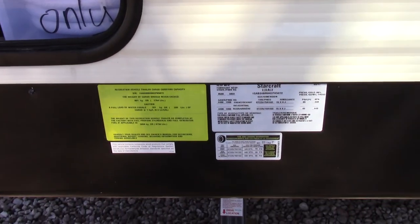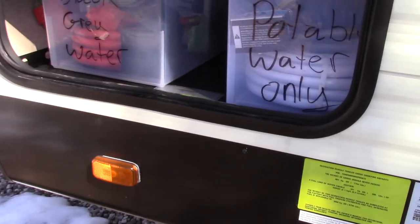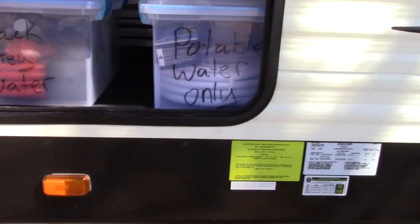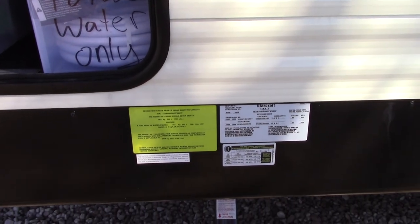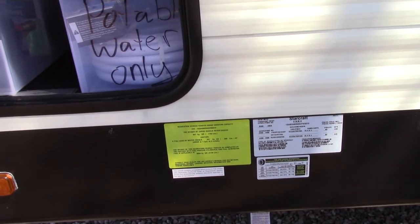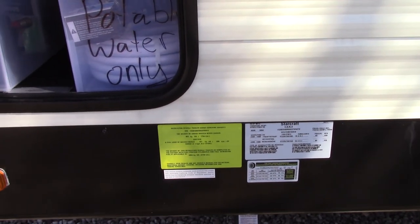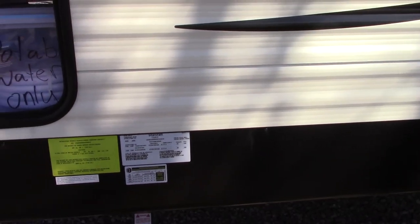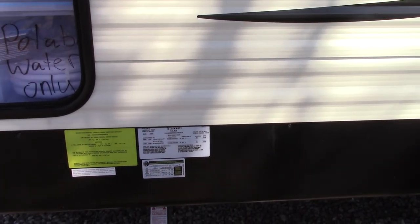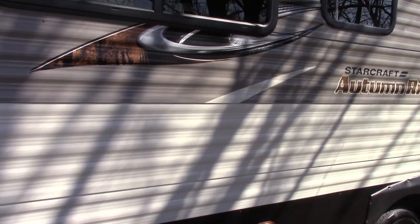This trailer has a max weight of 8,500 pounds — this is about the biggest trailer our truck can pull. It leaves about a thousand-pound buffer so we're not right at the max trailer-pulling weight with this truck, but we're getting up there a little heavier than I would like. But that's what we have.